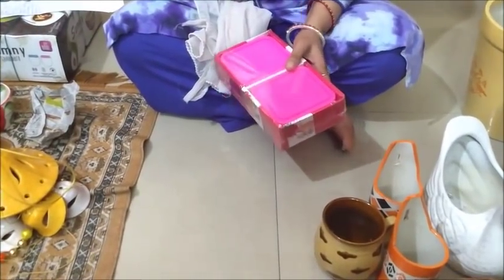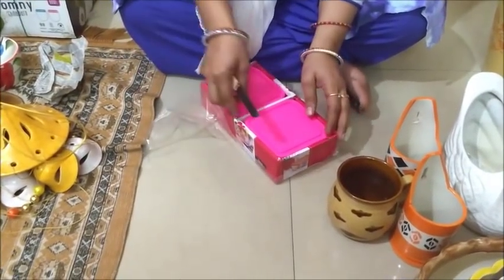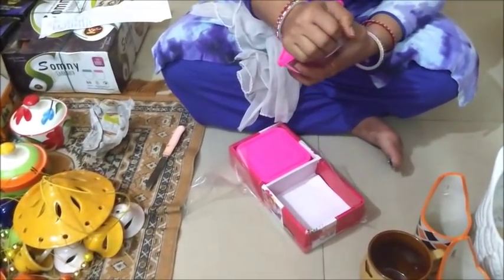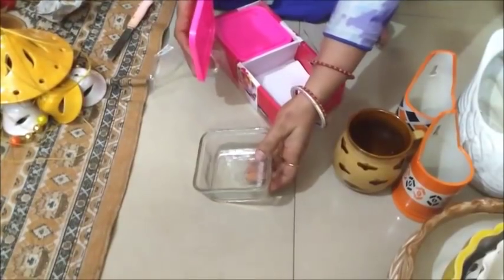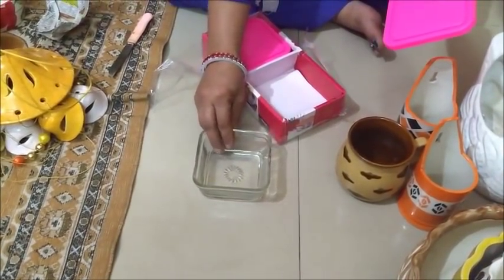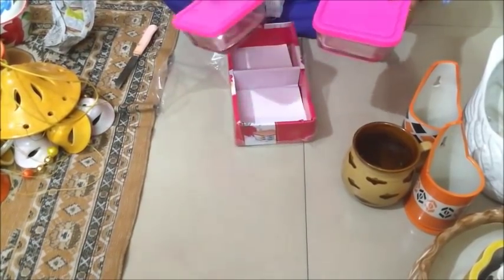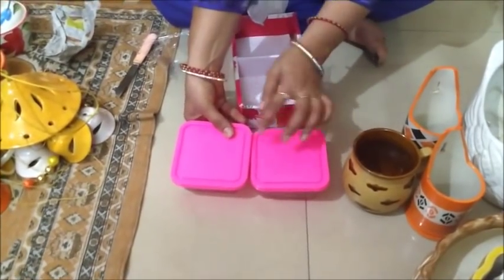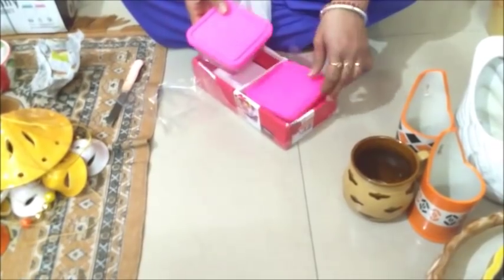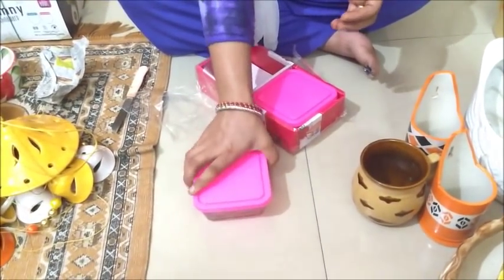I have bought these containers made of glass. I have not opened them yet — now I am opening them. This is a glass container and the lid is plastic — it is microwave safe. We can put food in it or put it in the microwave. The lid is pink color and the price is 30 rupees.